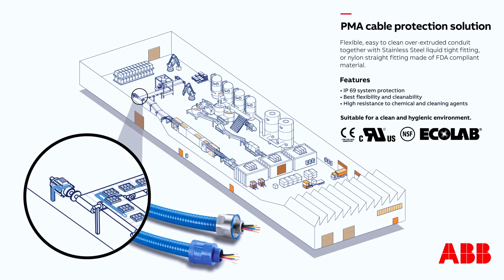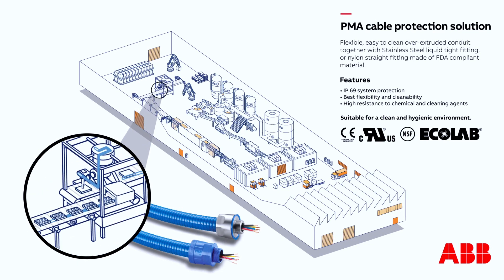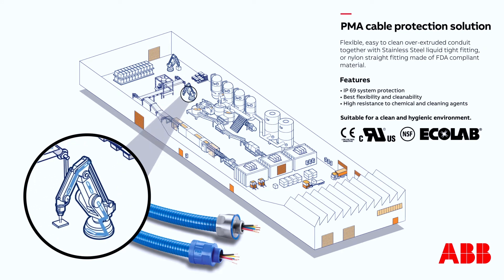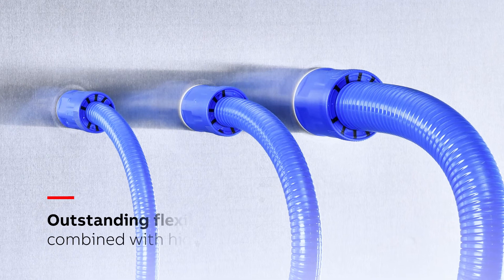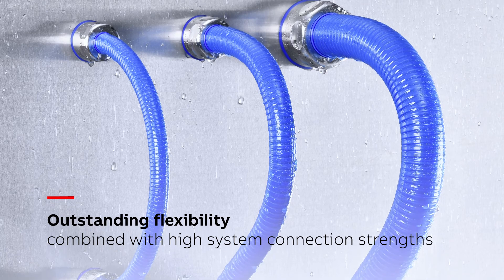This means they remain on the surface and so can be easily removed by standard cleaning methods. The new PMA conduit is ideally suited for use with production equipment and packing equipment, as well as pick-and-place systems and dynamic applications, where its outstanding strength, flexibility and mechanical properties make it the ideal choice for performance and durability.